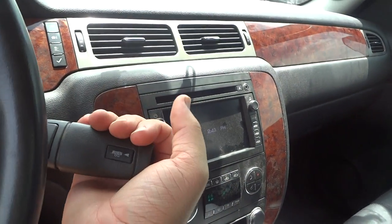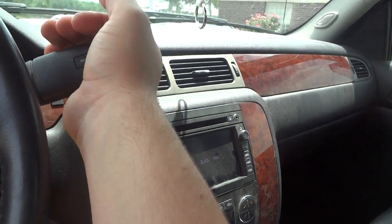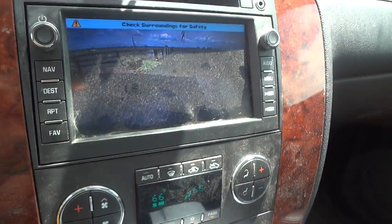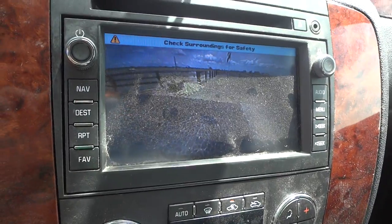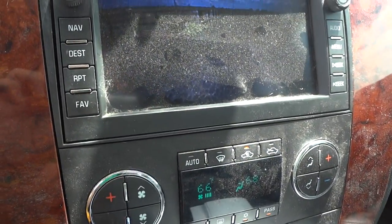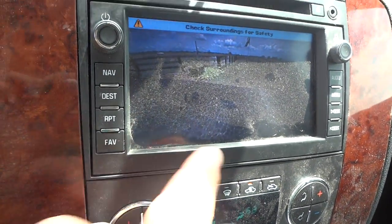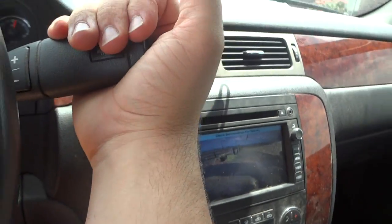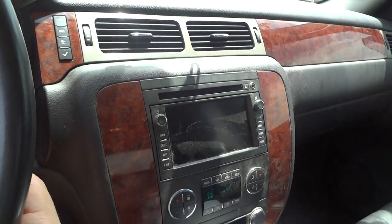Since this has the navigation screen, it does have a reverse backup camera. Just put it in reverse and it automatically starts up. It is a little hot out, so it's not working the best, but after putting it in park, neutral, or drive, it goes away.